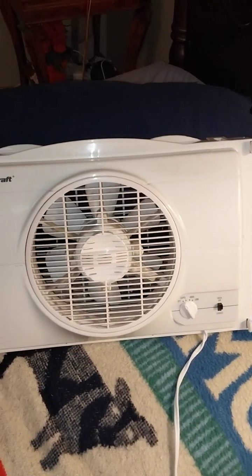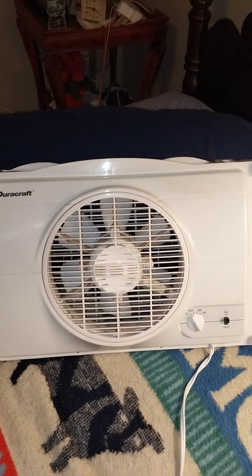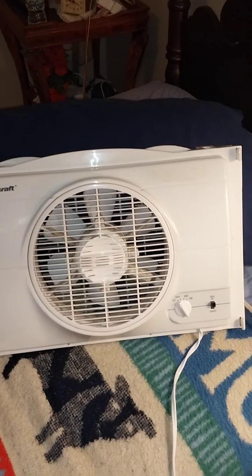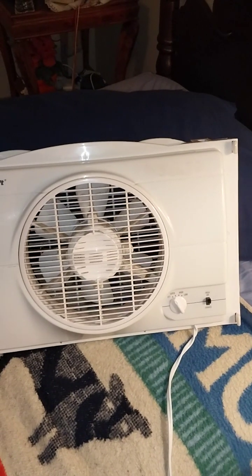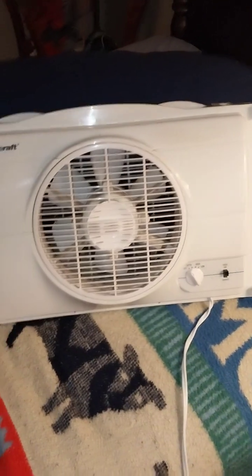This fan has super, high, and low settings. Super on this fan is what high is on a regular fan. High on this fan is like a medium, and low is a regular low.